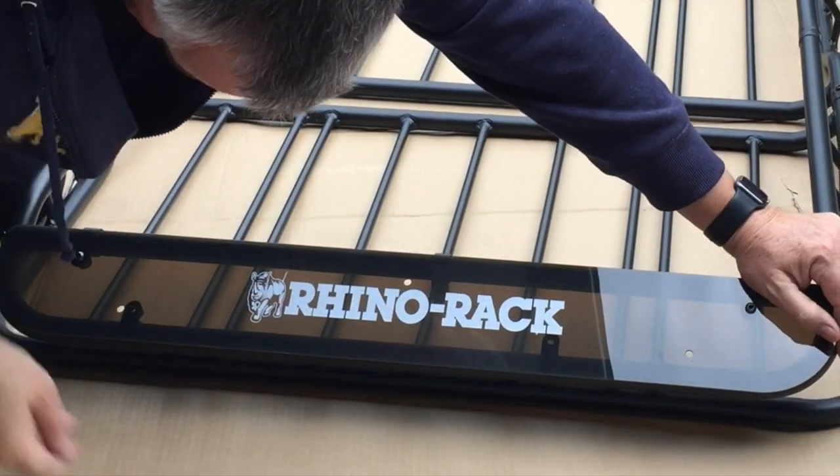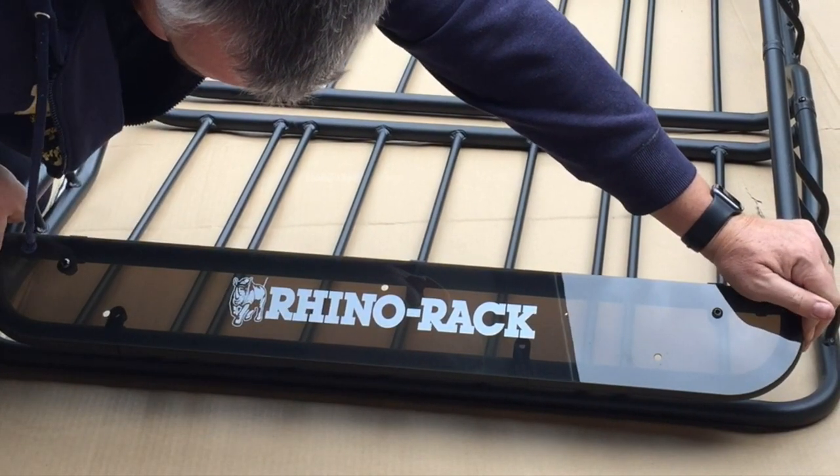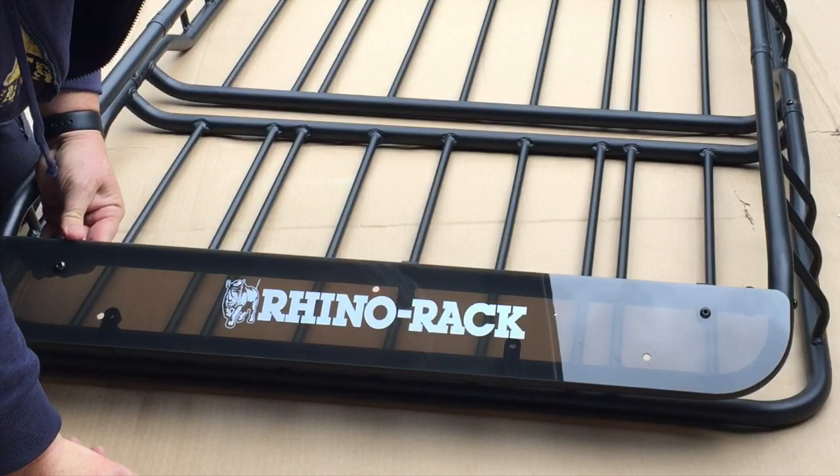Now all that expense — part of it's advertising to have the Rhino Rack on there, but it's also obviously going to make a difference to the noise level.